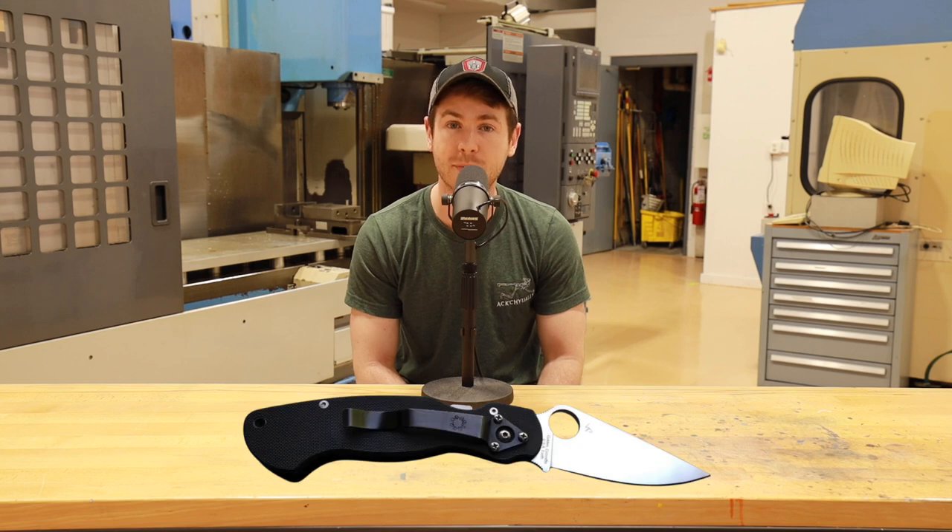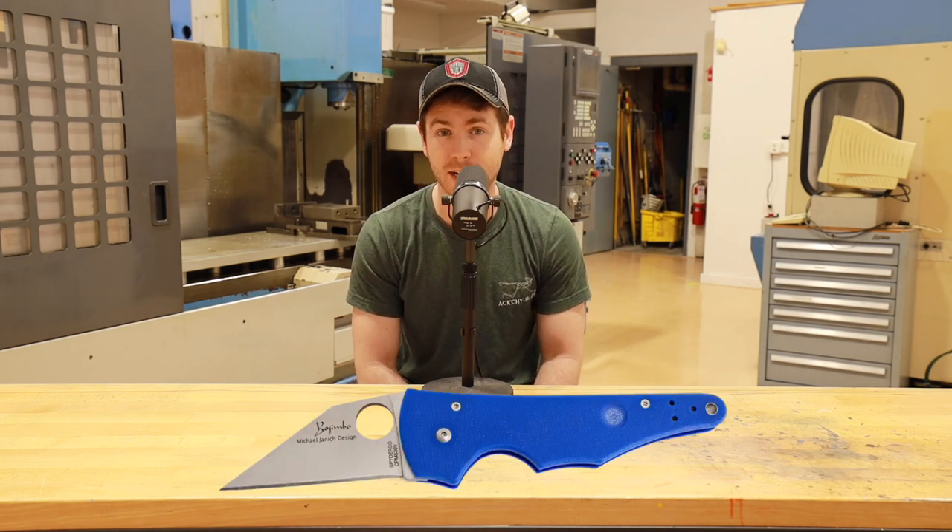One of the peculiar things about this first compression lock was that Bram Frank, being a left-handed user, designed this knife to be a left-handed compression lock. While those still exist in the PM2 family today, they are very uncommon. This initial compression lock was found in the original Paramilitary family as well as in the original Yojumbo, designed by Michael Janich.